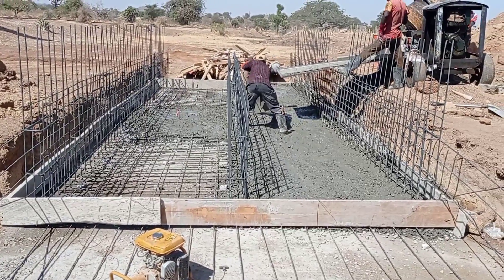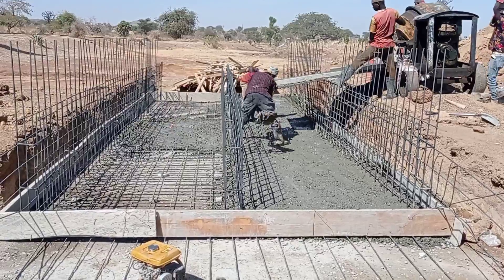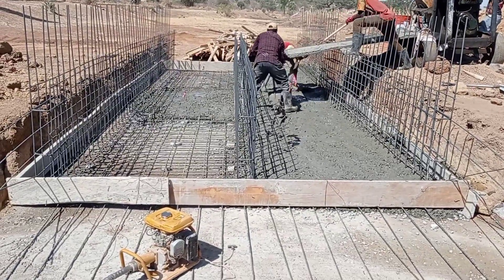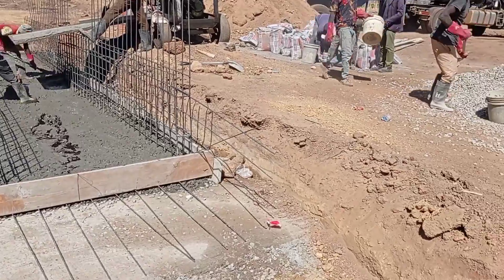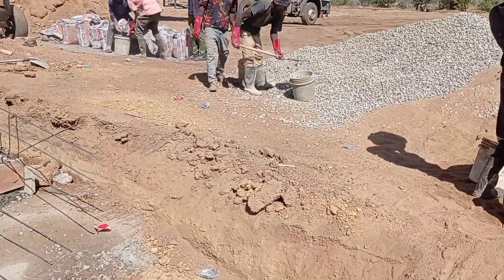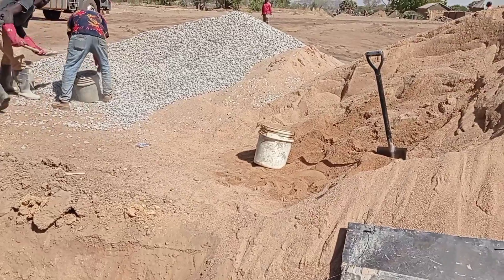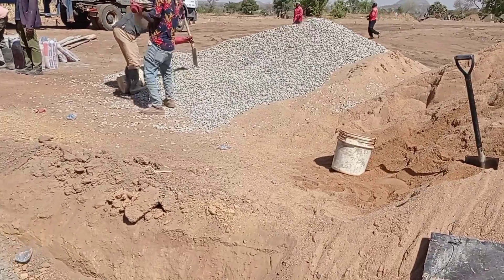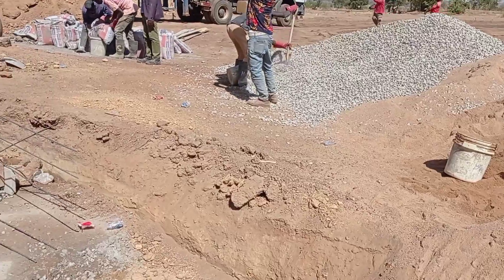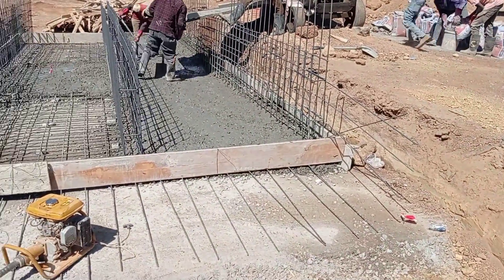Hi guys, hope you all are doing good. Welcome to my YouTube channel. Today in this video I'm going to show you how to construct the concrete base of a box culvert. So don't forget to watch this video completely in order to understand this concept of box culvert.